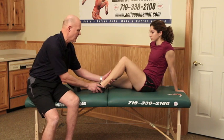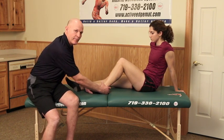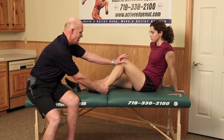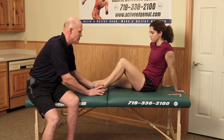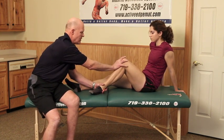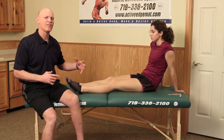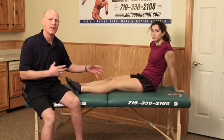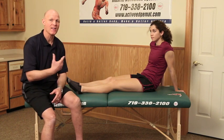Now let me put Kelsey back in the test position with her foot flat and turned in, and retest. Resist — good. The medial head is still strong. And testing the lateral position — resist, good. Doing the active stretching does not have the same inhibitory effect on the calf muscle that the passive stretch had.